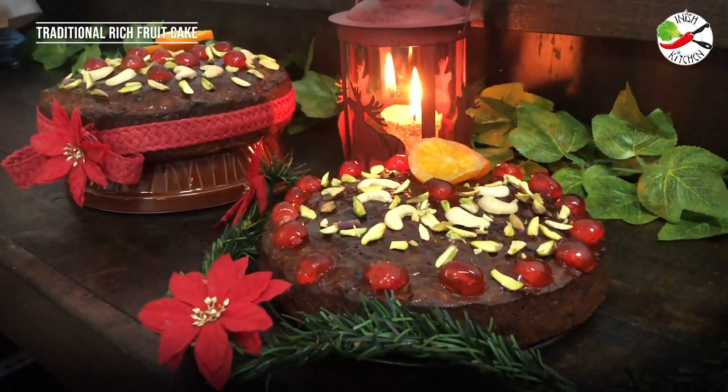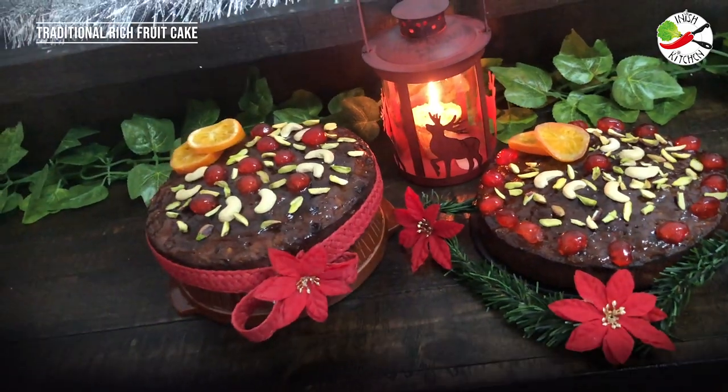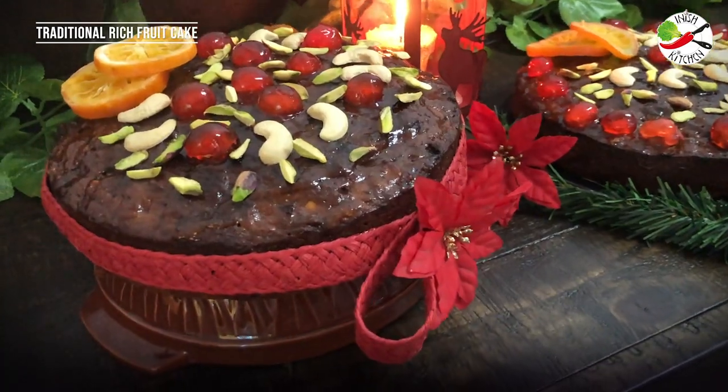In today's recipe I have used red wine to soak the fruits, but if you do not want to use alcohol or if you're giving this cake for your kids, I prefer not to use alcohol. Instead of that you can replace the red wine with freshly squeezed orange juice or grape juice. With this recipe I am baking two tins of cake, so if you are baking one tin then just take half the measurements. So let's make it, bake it and share it.